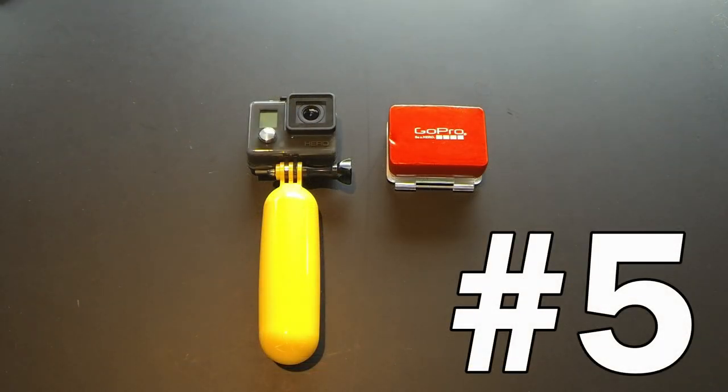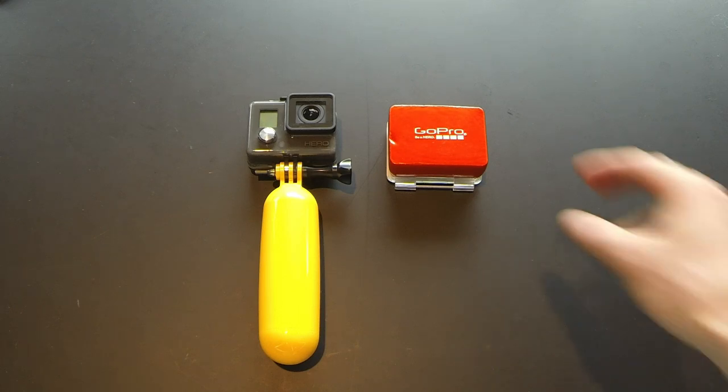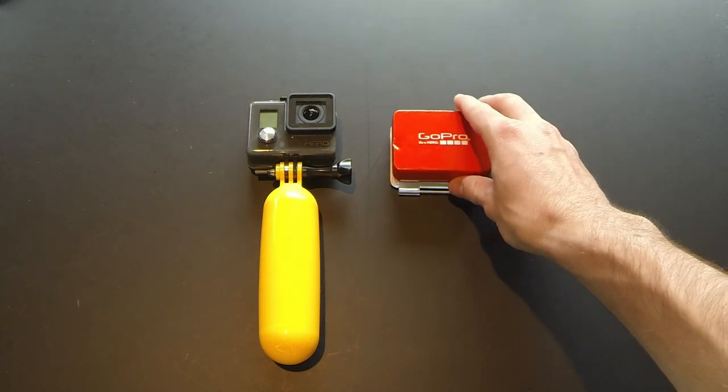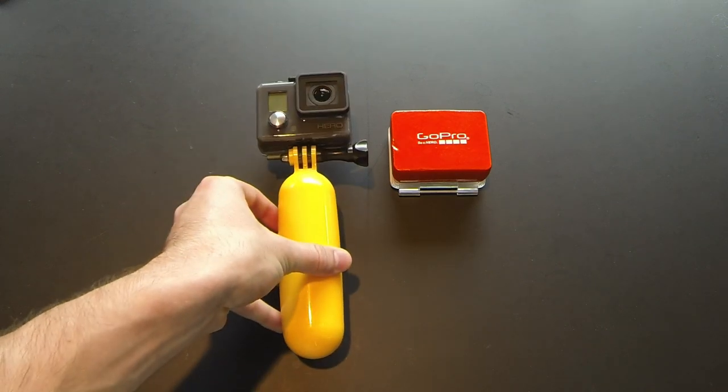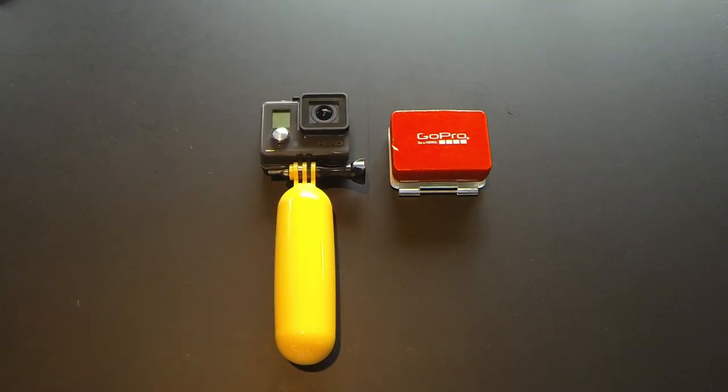So first up on this list, at number 5, I'm going to have to suggest some sort of flotation device — whether that be the GoPro floating back door or some type of flotation bobber. I just have an off-brand bobber, but if you really want to spend the money, you can get GoPro's version, which will do the exact same thing. The bobber also doubles as a handle when you aren't in the water, so it's an excellent tool to have with you at all times.